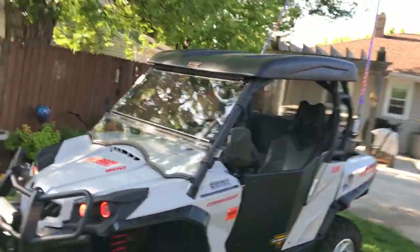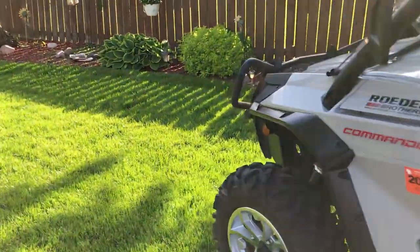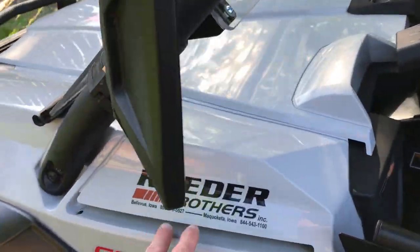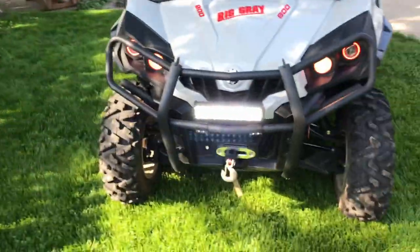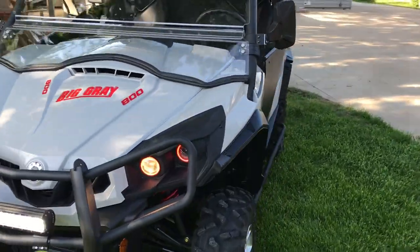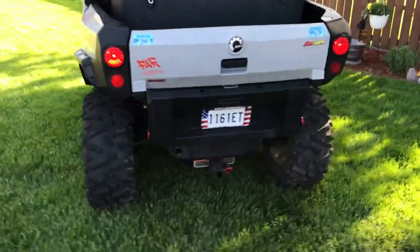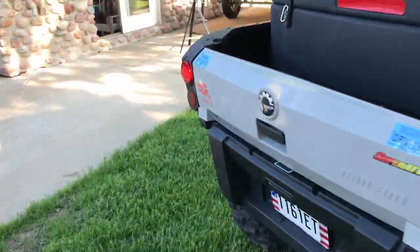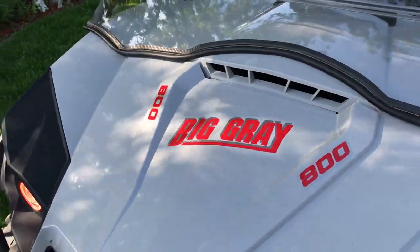Hey everyone, Hawkskye here. Doing a video on my 2017 Can-Am Commander 800R. The only thing it came with was power steering. We drove all the way from Wisconsin to Raider Brothers in Mequoketa, Iowa, got a decent deal - it was a year old, still in the box. I got a couple requests to do a video on all the things I've put on this machine. I call it Big Gray.